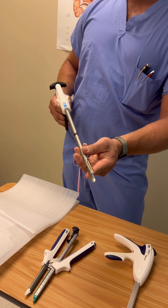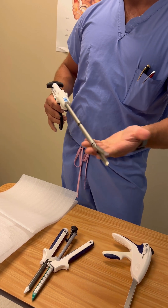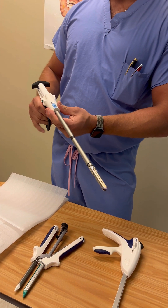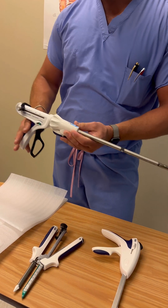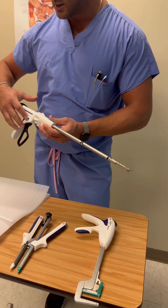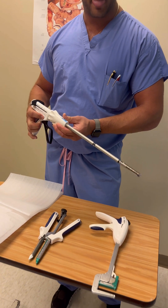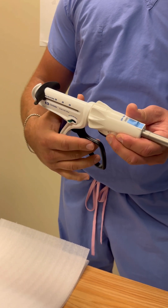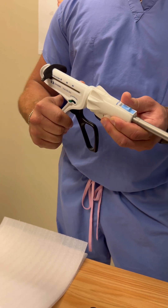This has a fixed anvil on the bottom, so we typically see that positioned more towards the inferior portion of where you're going to staple. Then you close it, and once it's closed around the tissue, press the green button — that puts it into firing mode.